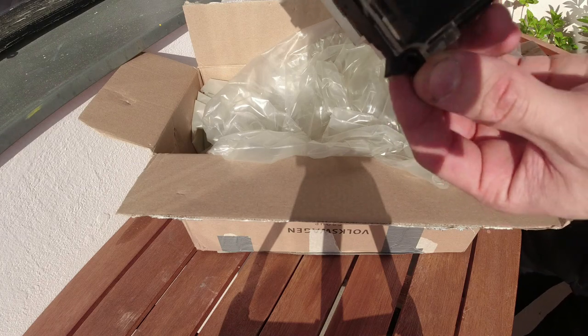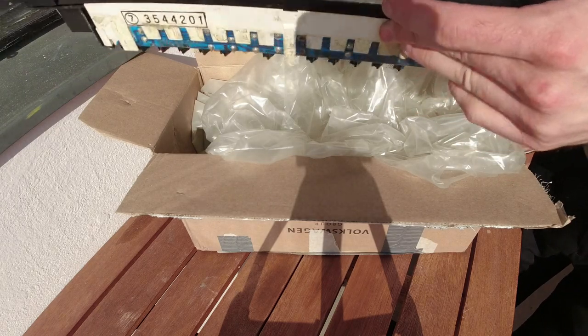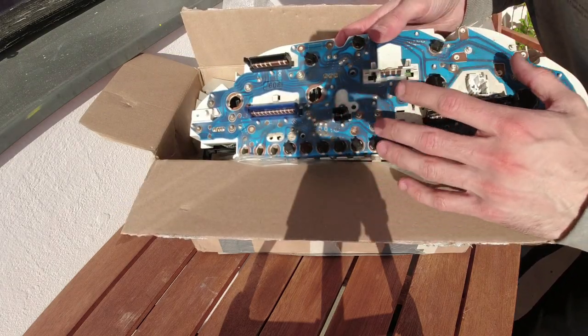Some slight breakage but nothing to get too upset about. Something's snapped off there - what's that off? It's a piece that's come off something. As long as the speedometer works, that's why we got it.